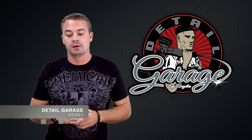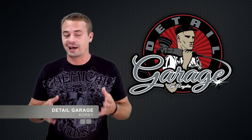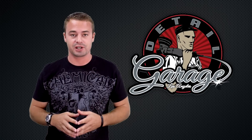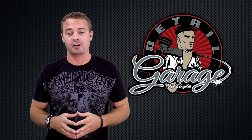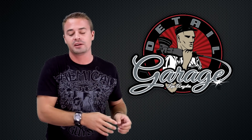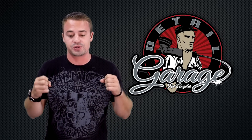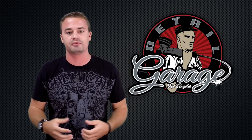Cory here with Detail Garage. We've put a lot of work into this point — we've done a lot of stuff on this car, but now we're at the meat and potatoes. We're at the polishing and paint correction episode. This is where it all pays off. This is all the work that you do beforehand and everything you do afterwards. This is where you need to work on it. This is where you bring back that pristine shine of your car.